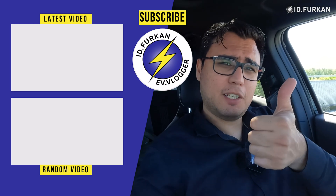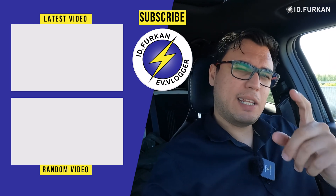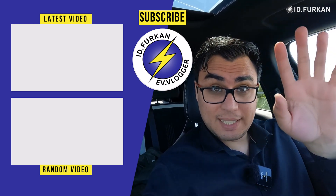Thanks for watching. If you like this video, give a thumbs up, subscribe below, and I will see you again in my next video. Later.